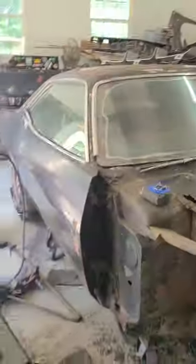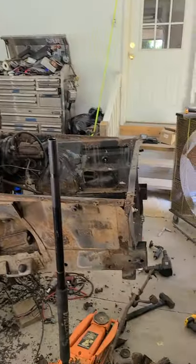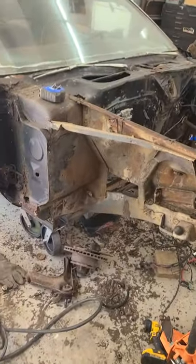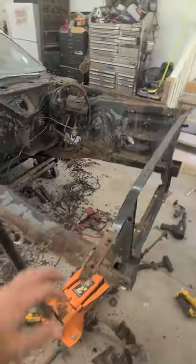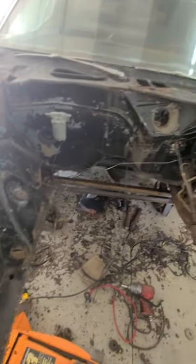I've finally gotten to the point where I can start working on my 71 Cuda. As you can tell, the front end is pretty much completely stripped — suspension, almost everything in the engine bay. I've got some makeshift fuel pump, brake booster, some miscellaneous stuff, but for the most part this has all been stripped. I now know what I need to replace and what needs to be repaired. It's not quite as bad as I thought.